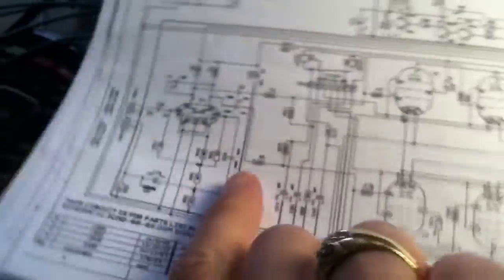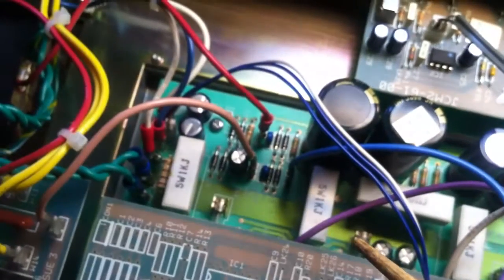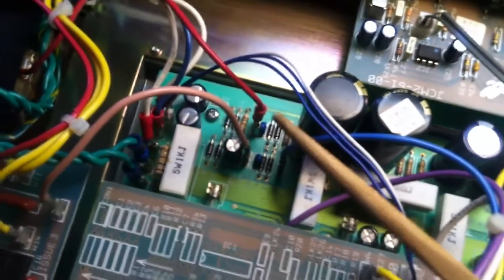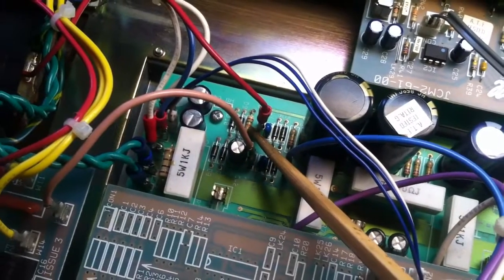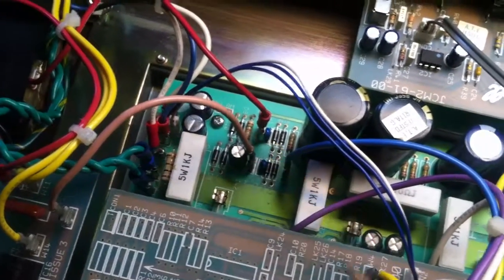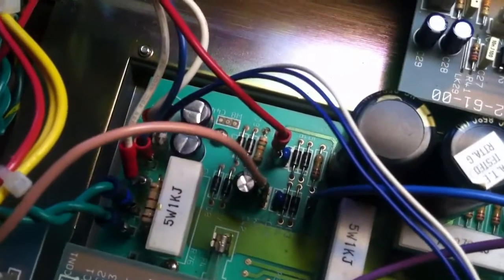So if you have one of these DSL-100s and you're trying to bias it and it won't bias correctly, this might solve your issue. Come in here and instead of a 10K, replace that with a 15K, and that should take care of things.